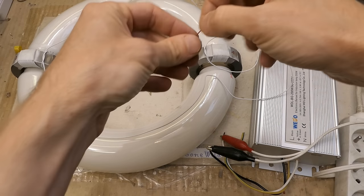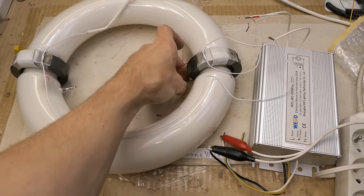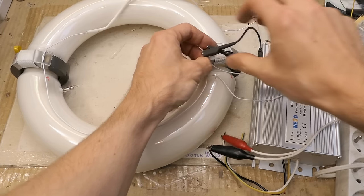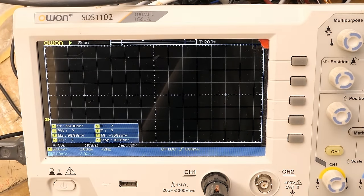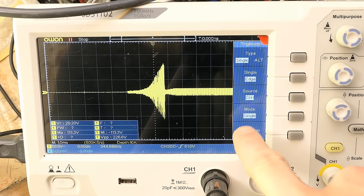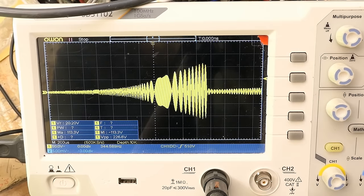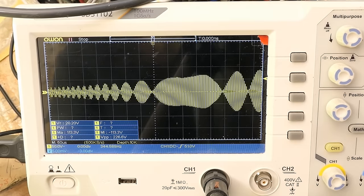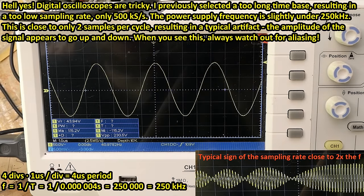Now everybody's interested in what frequency and waveform it's using. Let's put one turn on it for sensing and connect an oscilloscope — using a 100× probe up to 2 kV because I don't know what voltage to expect, especially for the ignition pulse. Switching it to single trigger, here's the pulse, which looks a bit over 100 volts. Interesting — it's a series of damped oscillations. It looks like about four divisions period at one microsecond per division, so about 250 kHz.